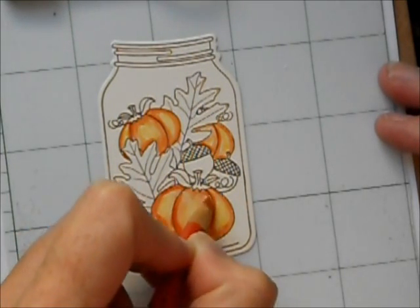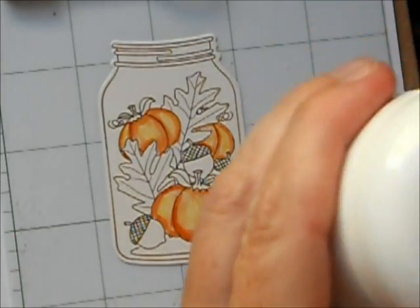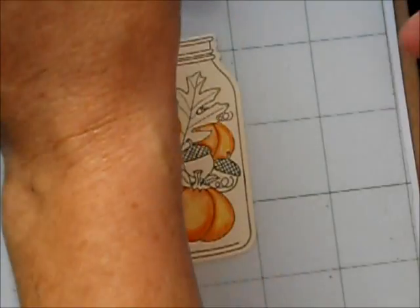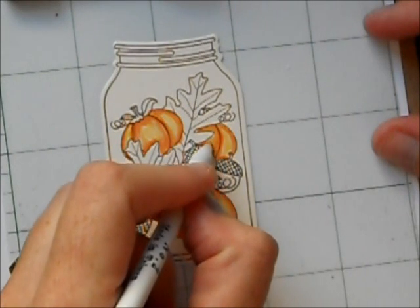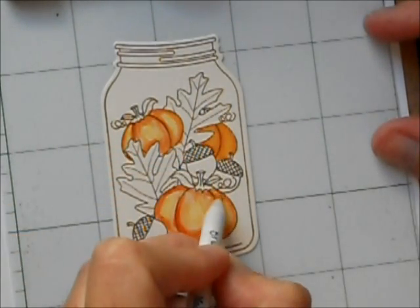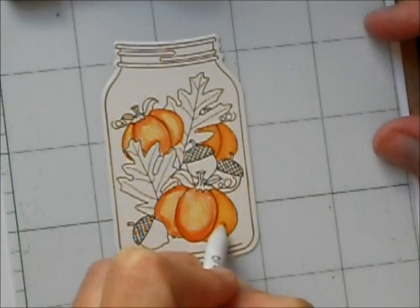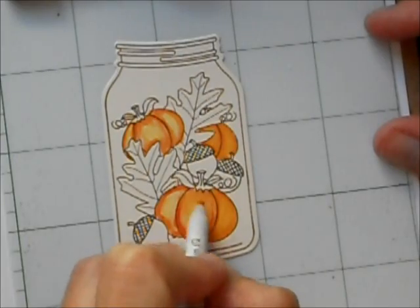It doesn't have to be incredibly precise or neat — don't worry about pencil marks and I'll show you why in a minute. This is baby oil and I use baby oil when I'm using my colored pencils. You can also use Gamsol. I use paper stumps and I reuse them — I have one tip for each color family. So using my orange tip, I'm just going to dip it in this baby oil and it doesn't take a lot. You can just start blending, and you'll see that as the oil starts to break down the wax on this, all your colors go together very nicely and your pencil marks start to disappear.